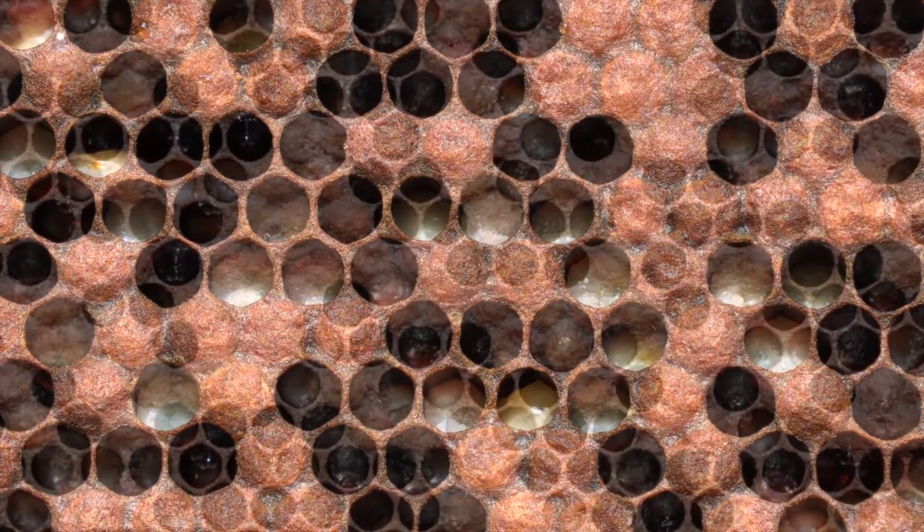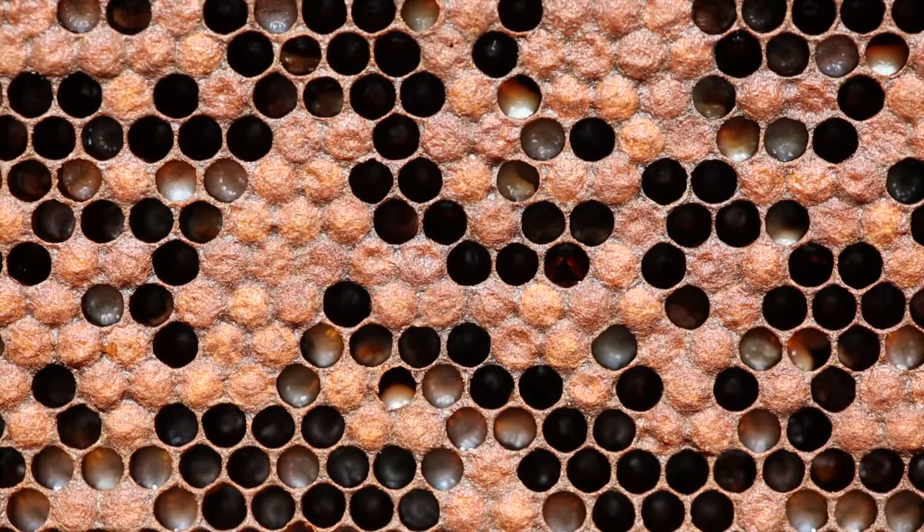So overall, look for larvae that are in bad shape, sense the odor and the shotgun pattern. Be sure to get help — you need advice on this if you're a new beekeeper. They can recover from European Foul Brood, but don't confuse it with American Foul Brood. Brood disease has happened to all of us. Be prepared.